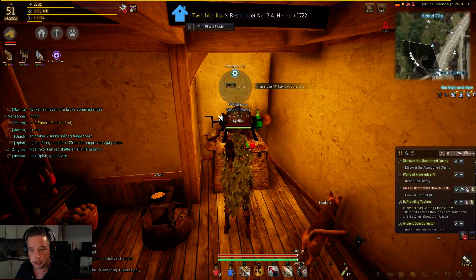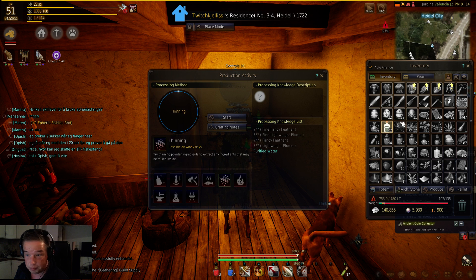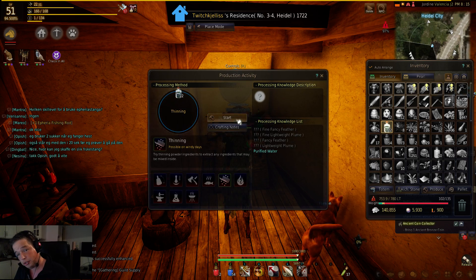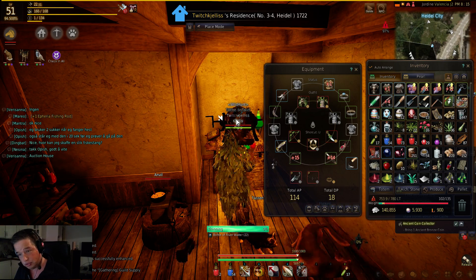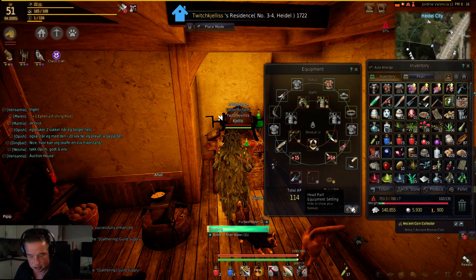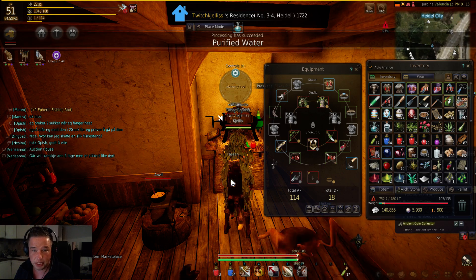I filled them all with water. After filling fifty of them, I just stacked up those bottles. The good part is you don't need to take one by one when processing, but when you are filling the bottles at the river, you do need to fill them one by one — it takes ages. Once you have a lot of water in, it goes automatically. Pretty easy.